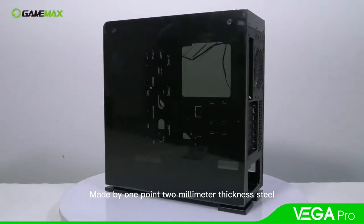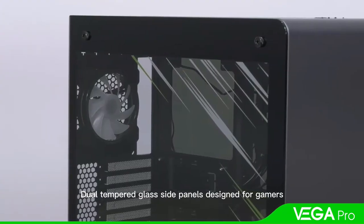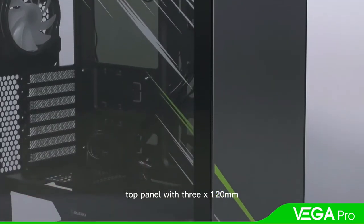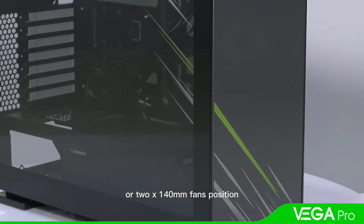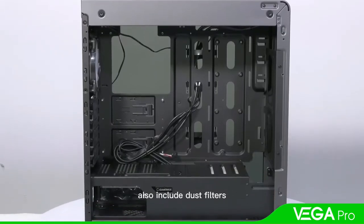GameMax Vega Pro, made with 1.2mm thickness steel and dual tempered glass side panels, designed for gamers. Full tower chassis with a top panel supporting 3x120mm or 2x140mm fan positions for better thermal performance, also includes dust filters.